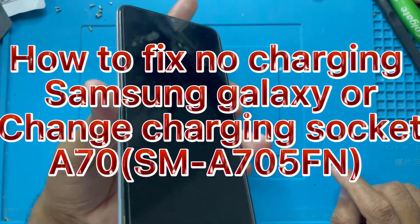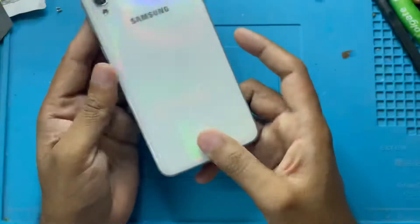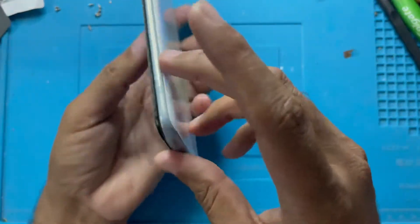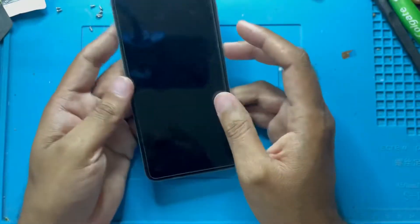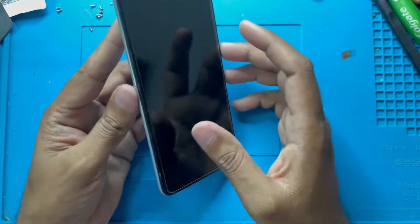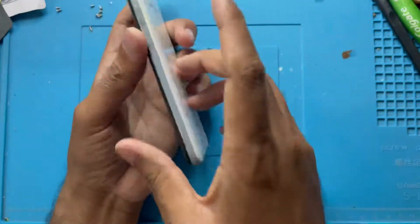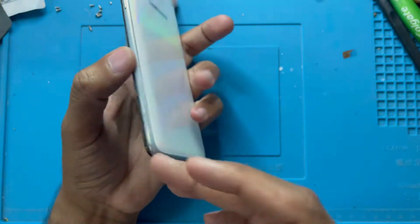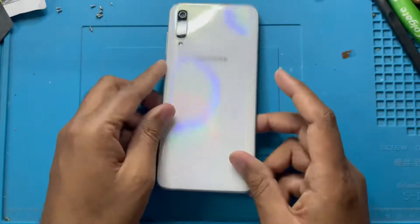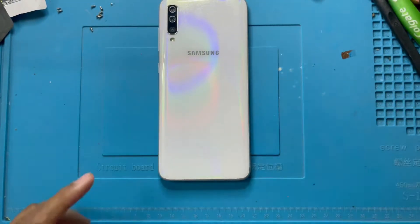Assalamualaikum warahmatullahi wabarakatuh. Welcome back to my channel Golden Nanotech. Guys, here I have a phone AS71 and you can see the display has come out. This phone is not charging and the battery is damaged inside — it's become big and the display is coming out. So now I will open the back cover and check the battery and charging socket to find why it's not charging.